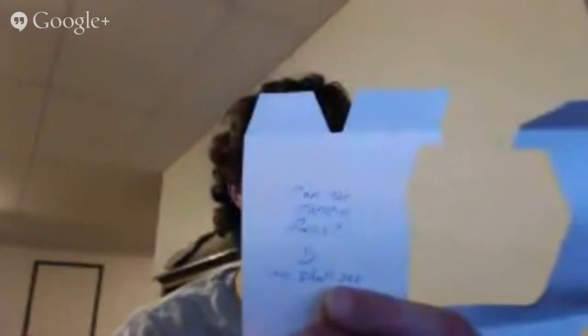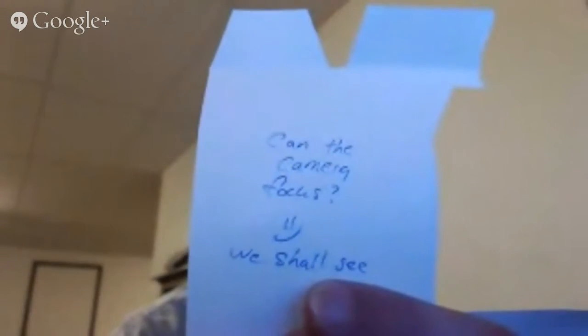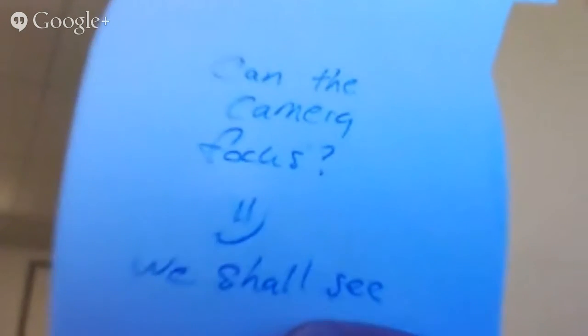I guess I can try some focusing, see if it can do that pretty well and what it looks like on camera. I'm not sure if I have autofocus turned on right now — probably not. Oh there we go, yeah I do. So you can see that it does focus pretty darn good and it's pretty fast too, which is good.